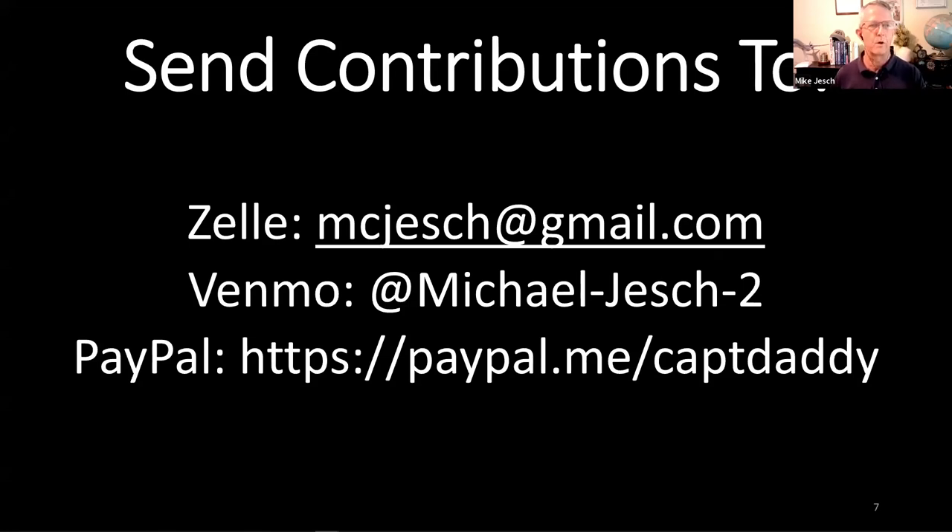If you'd like to send contributions to help offset the substantial costs of the Zoom account and other equipment, you can pay by Zelle, Venmo, or PayPal. Others have found me on PopMoney. If you'd like to send a check, send an email via the address on the resource page and we'll send you the mailing address.